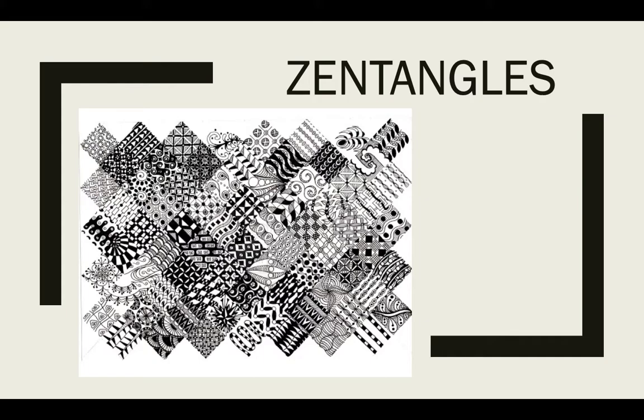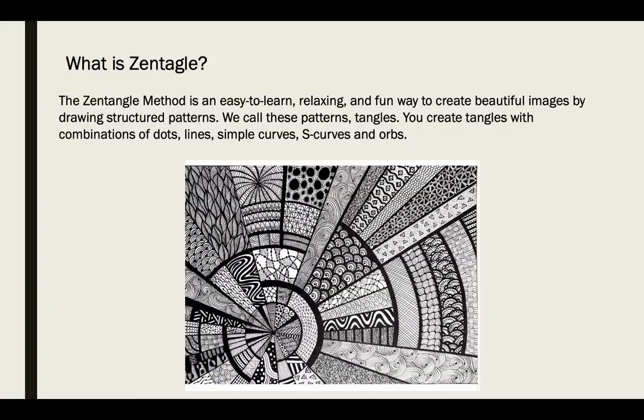This is an introduction to Zentangles. Zentangles are a form of doodling where you draw repetitions of patterns. Traditionally it is done with small squares of paper and a black felt tip pen or marker. The Zentangle method is easy to learn, it's relaxing, and it's a fun way to create beautiful images by just drawing a structured pattern.